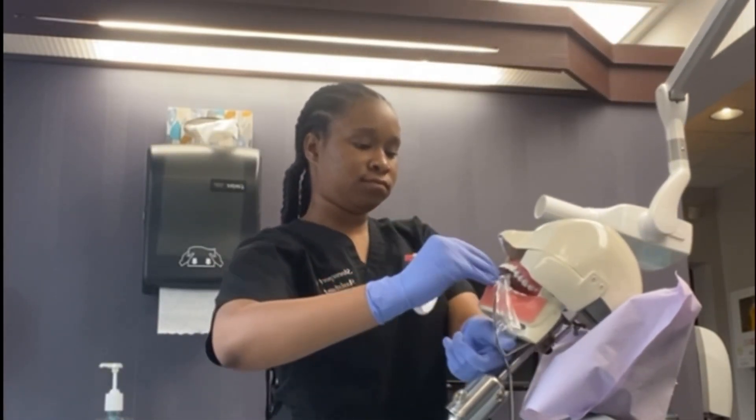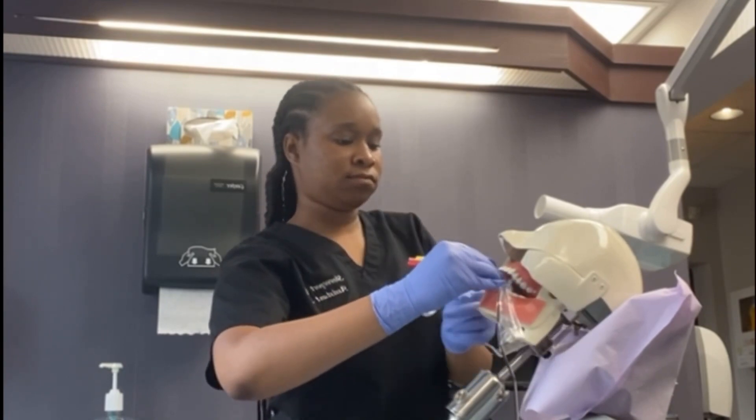Thank you guys so much for watching my video. Please like, share, subscribe, and tell someone. And here is a little clip of my gruesome job, but I love it though. Take care.